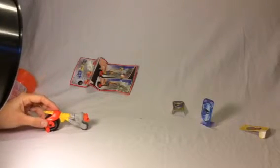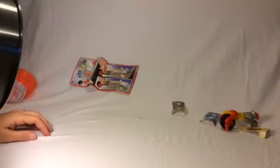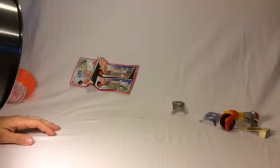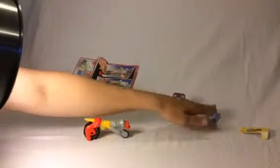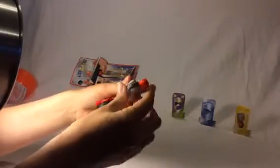Shall we try that again? Let's set them up and play one more. We'll just show that to you again. And there you have the Kinder Giant Surprise Boys Easter Egg. Thank you for watching and please don't forget to subscribe!